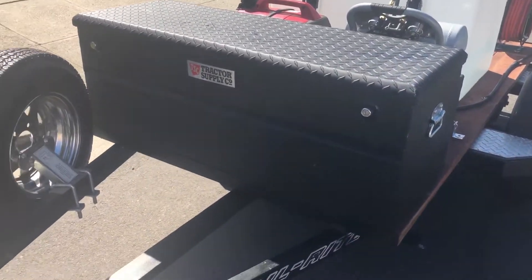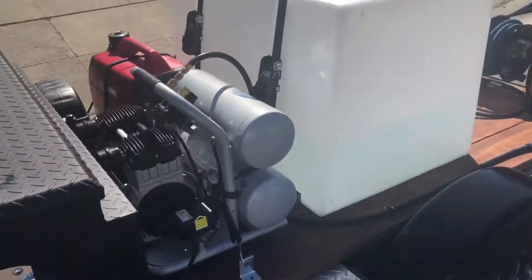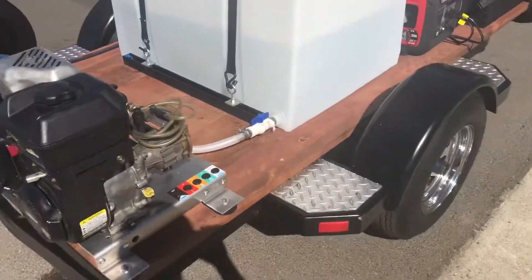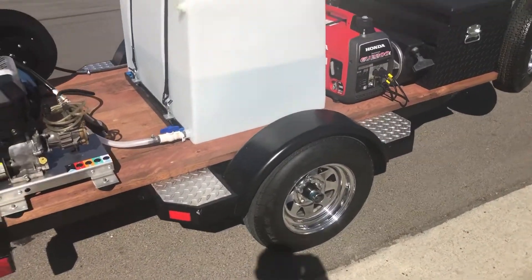Here's the latest trailer build. The trailer was a CD trailer — cut the bunks off, treated lumber, 8-foot chrome rims, 100-gallon tank.